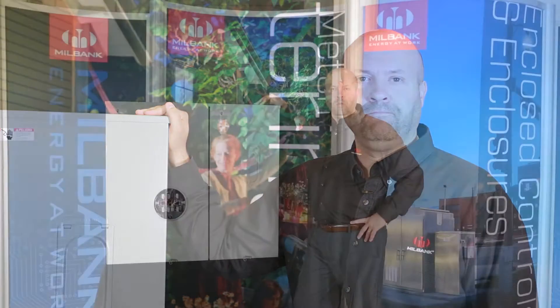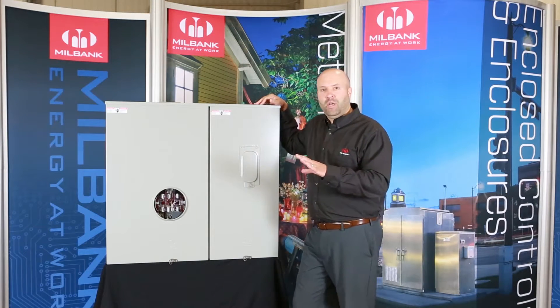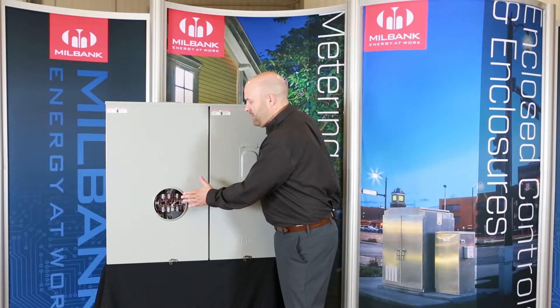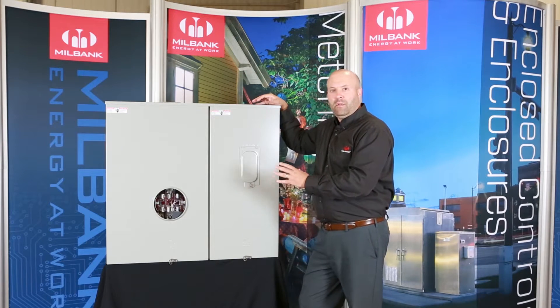Hi, I'm John with Milbank Manufacturing, and today I'm excited to introduce the latest addition to the meter main family: the 400 amp meter main with a single 400 amp breaker disconnect. A meter main is a combination of both the meter socket and the breaker disconnect, all in one convenient enclosure.